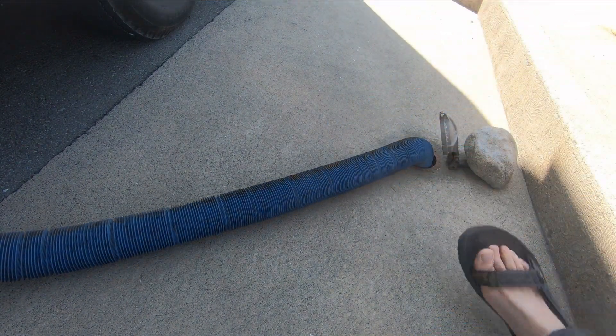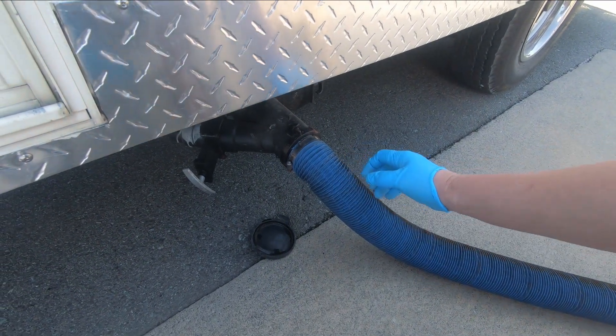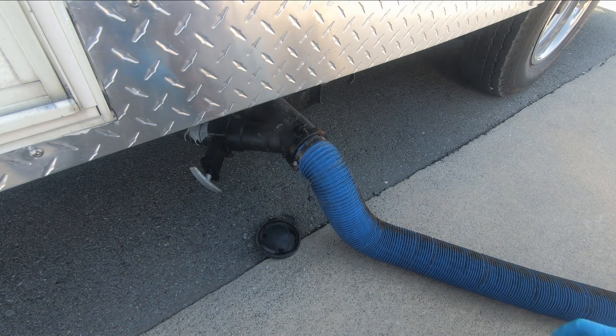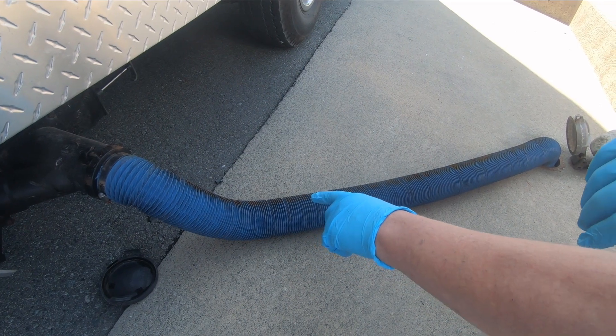I make videos for my YouTube channel showing what I'm doing. Okay, so black water is the toilet water - open that up and let that run into the drain. You can see the hose bubbling there, so off it goes.